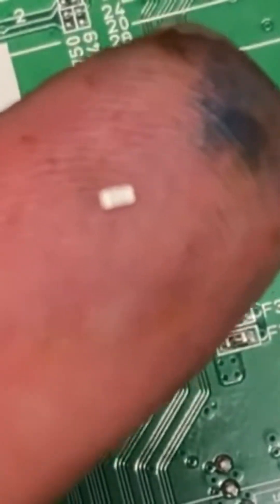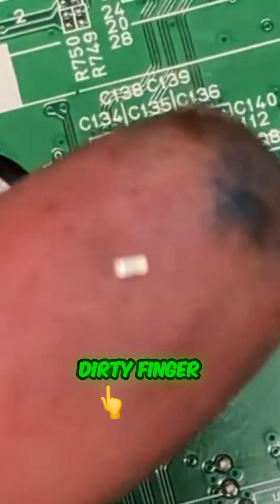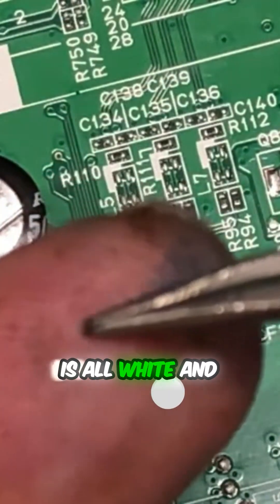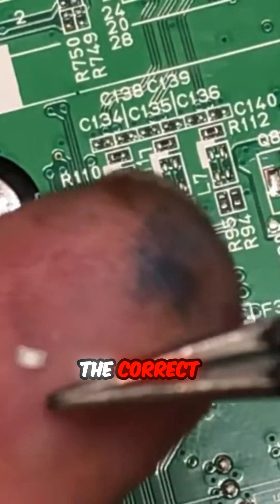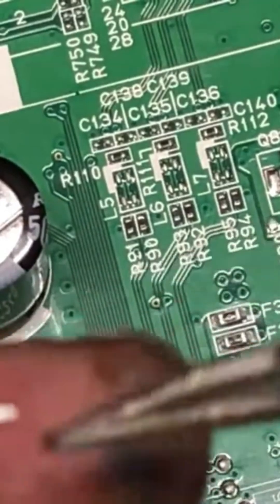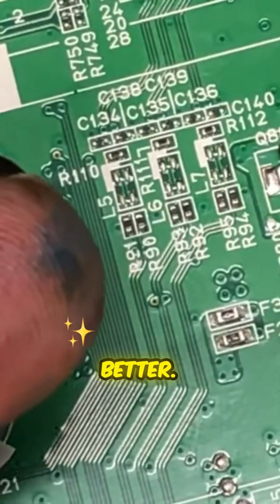Just to show you how small it is — let me show you my finger and how small it is. The bottom side is all white, and the correct side is black. If you see it all white, you want to flip it over, and it looks much better.